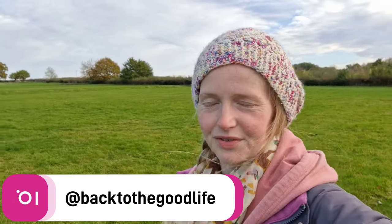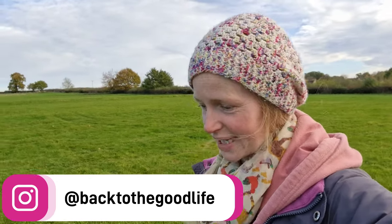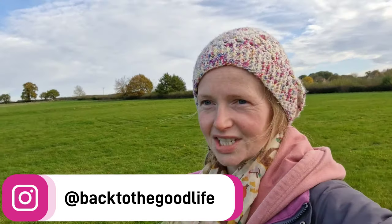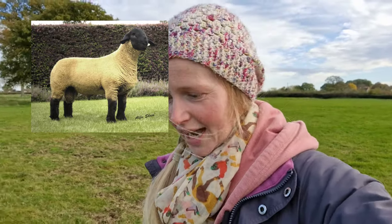Good morning everyone, welcome back to the channel. I don't know if you've watched the last video, but we have now had our second ram delivered. He is a Charolais ram. We had the choice of either a Charolais or a Suffolk ram. We decided a Charolais ram just because we've got a few shearlings up there, which is our first time lambing. So a smaller head of Charolais compared to something like a Suffolk. Hopefully Gareth will be able to put in a picture of a Suffolk ram for you now.